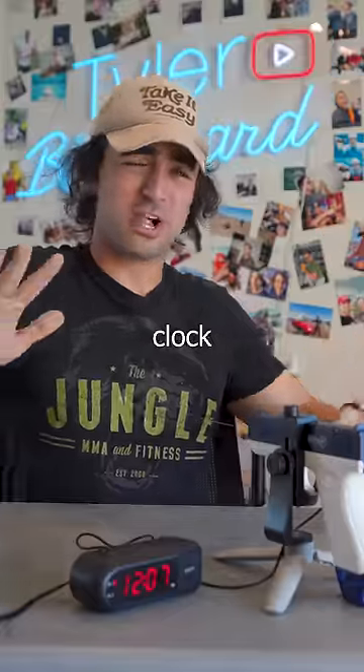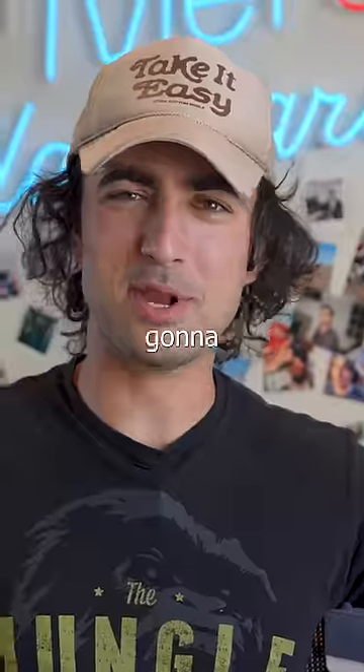This is a water blaster alarm clock. It sprays you with water until you turn it off. That is a great alarm clock. I'm going to wake up on time.